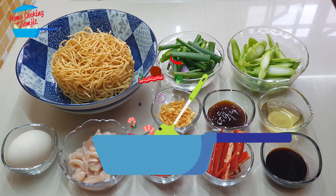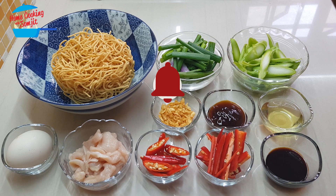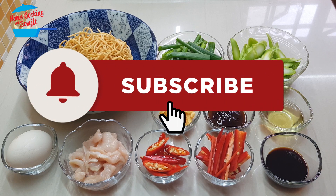Hello, welcome to Home Cooking with Somjit. Today I'm going to cook a very simple spicy stir-fry yi mi.